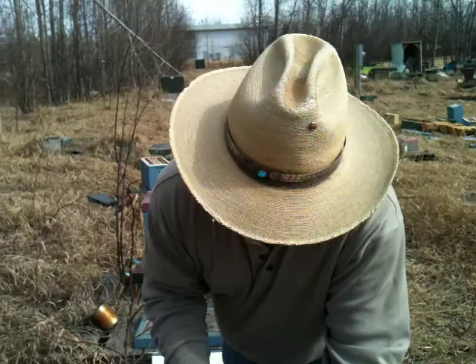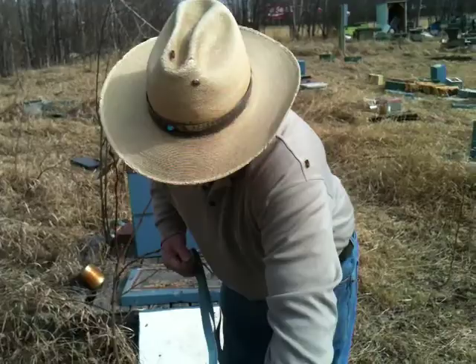Any worry about moose or anything like that? Not moose. I don't even worry about bears — I haven't had a bear problem here. But anywhere I do have a bear problem, I'll put an electric fence up for them.